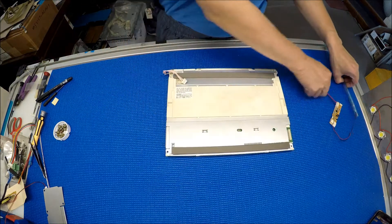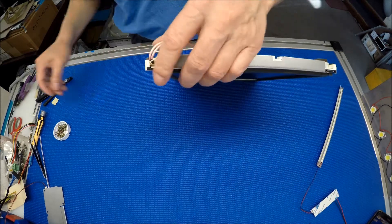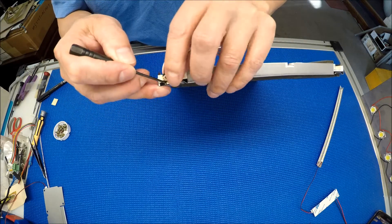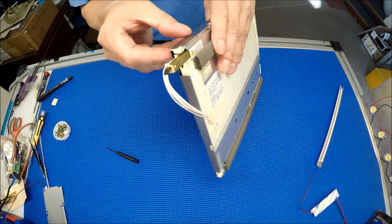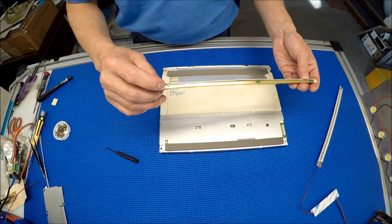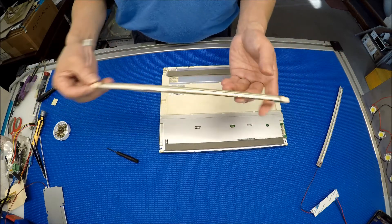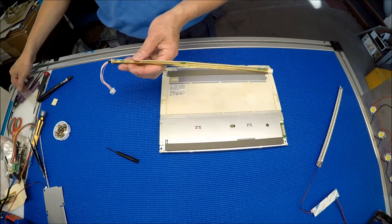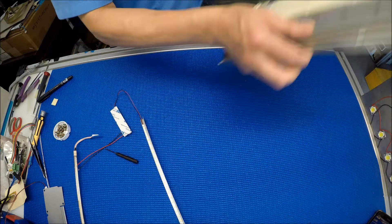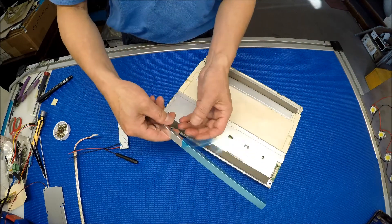This is really simple to replace. If you can see the click here, you should be able to see the plastic clip. Push it down, grab the wire, pull out — just like that. Looks like somebody has replaced the lamp before. It's really in bad shape. So just to keep it simple, we don't care about this one anymore.